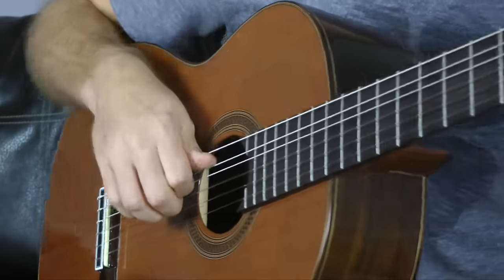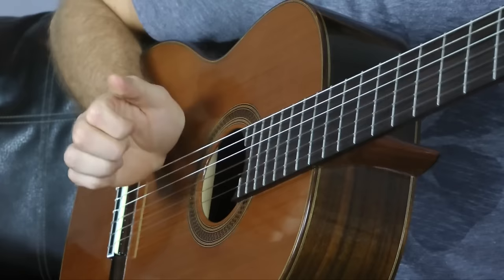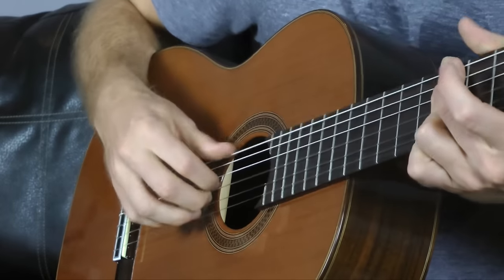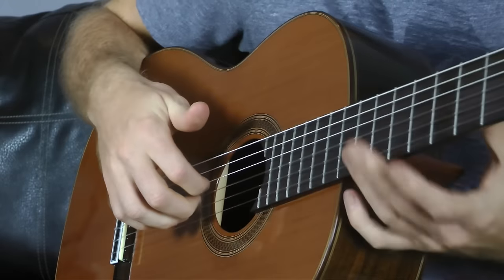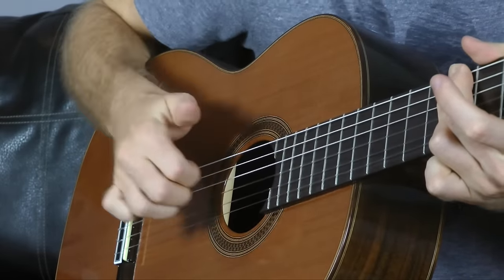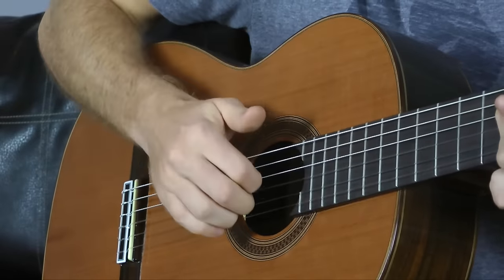You'll also notice there's a little bit of a percussive thing from coming back down into the string set with your fingers this way. You kind of hit the first chord, come back into it, and it's a bonus — you get a little percussive nature, and your fingers are in the same spot because you're pulling them into your hand instead of off and over the strings.